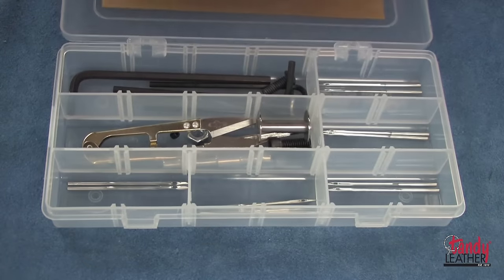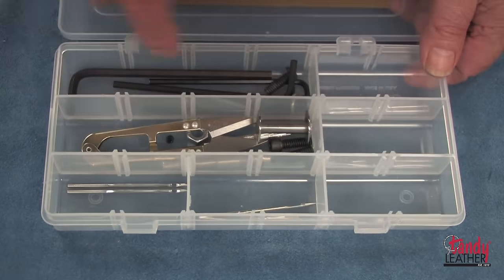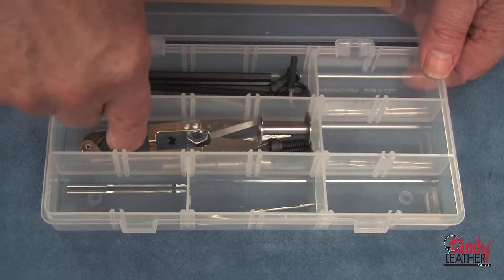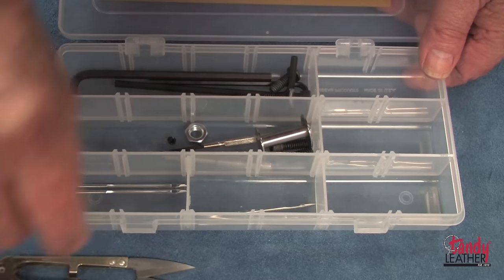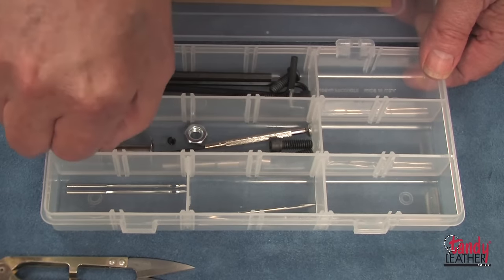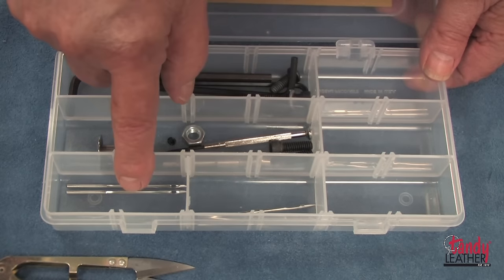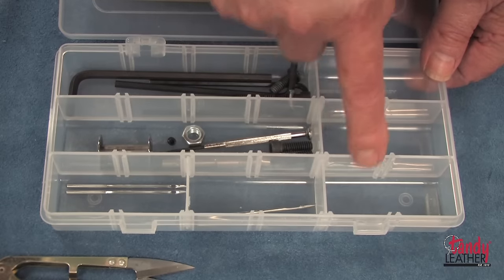The accessory box contains several allen wrenches, a few bolts needed for assembly, a thread cutter, an extra bobbin, a bobbin winder, a small screwdriver, and an assortment of 10 needles.